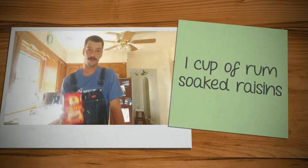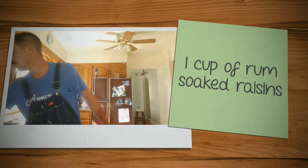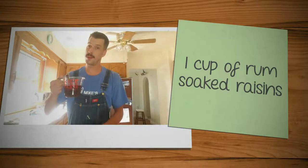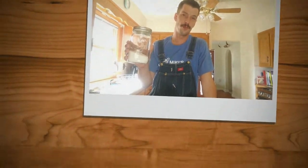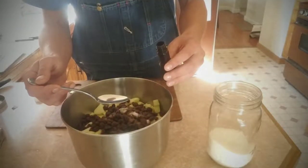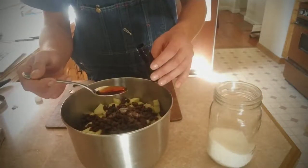In the mixture also goes raisins — I soaked mine overnight in some brown spice rum, but if you're feeding it to children, don't do that. Next thing to go into the filling: sugar, one tablespoon. Also goes vanilla extract — buy the pure stuff, the fake stuff is not gonna make a real Dutch apple pie. One tablespoon of vanilla extract, and ground cinnamon — two teaspoons.